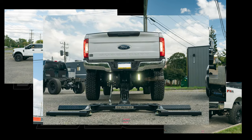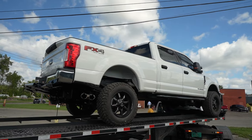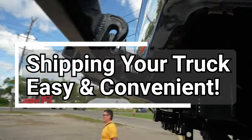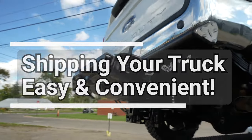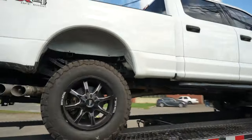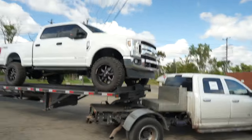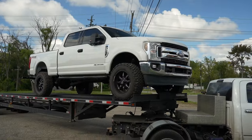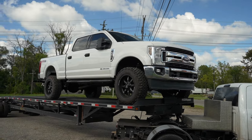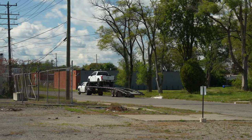We've got Always Ready Roadside Services' F250 loaded up, just going home ready to make some money. We've got the little hurt 2.0 tucked up in the back. Looking mean up there. Thank you again, Always Ready Roadside Services, Pennsylvania, for the business.